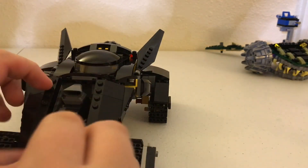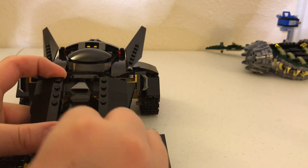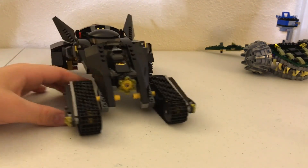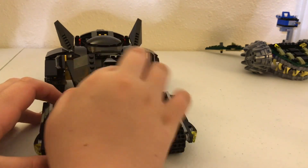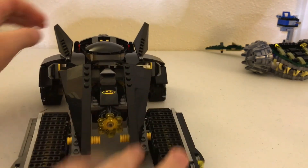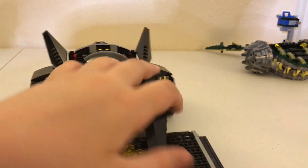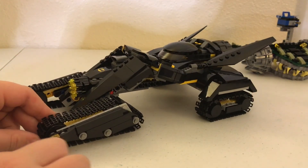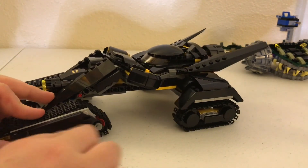I'll probably do a separate video on all the Lego shooters — maybe if you get 10 likes I'll do that. From the front you can see the little part where the rider sits, with some nice armor-looking detail. Up here you've got the cockpit where Batman sits — it goes up and down, kind of should be glass right there. On this side you can see you've got some lights so Batman doesn't crash while driving at night.